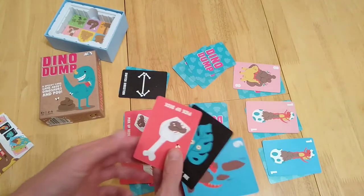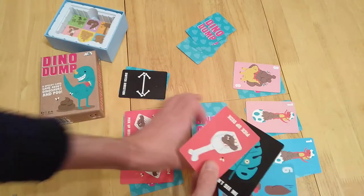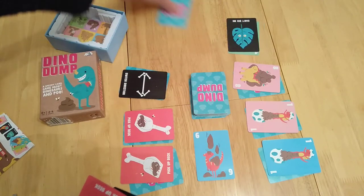Now what you're going to do is play a number, and the next player has to play an equal number or higher. If you have multiple cards of the same value you can play them as well. So I play down a six, and they can play a card — if they can't, they've got to take the entire deck.